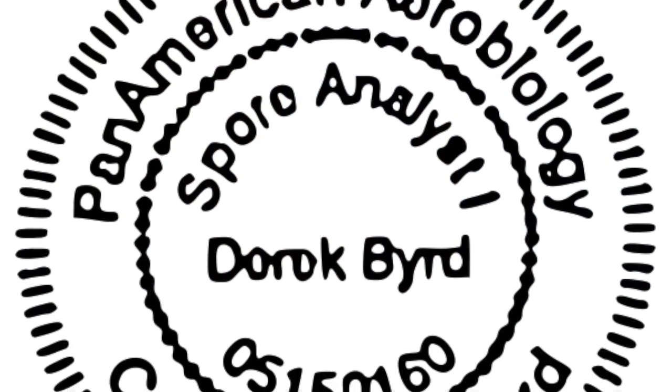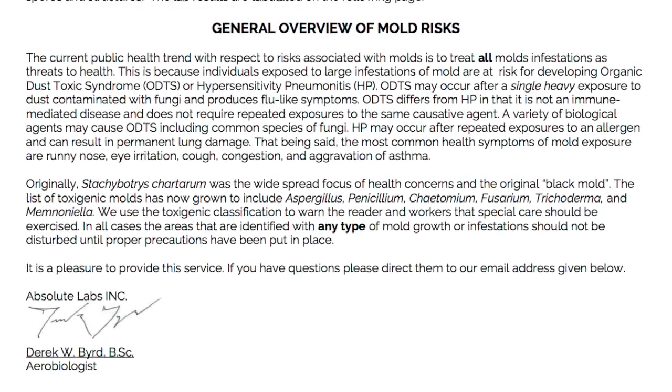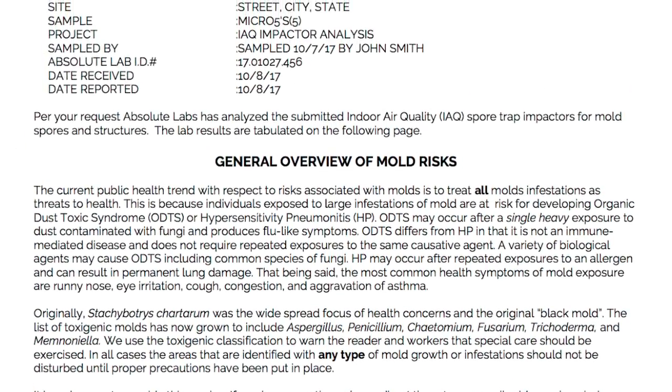Here, your air samples will be analyzed by an accredited aerobiologist. In a few days, you'll receive a detailed and easy-to-read PDF report by email.